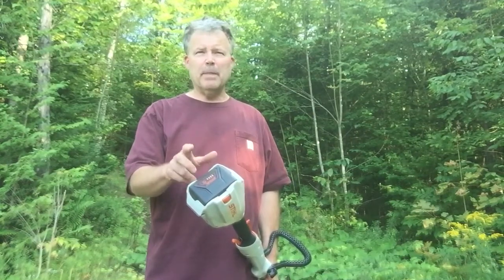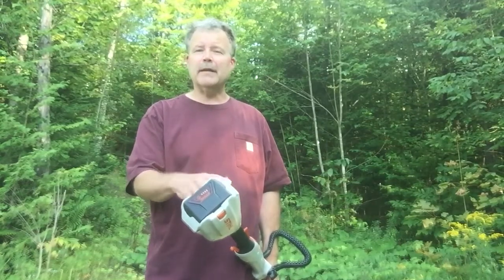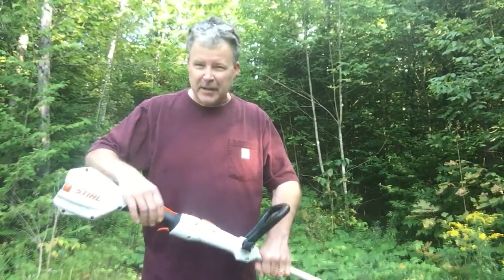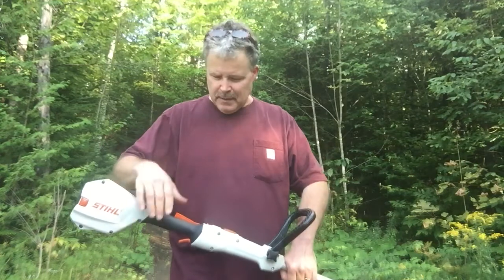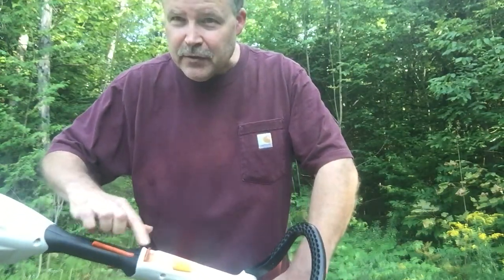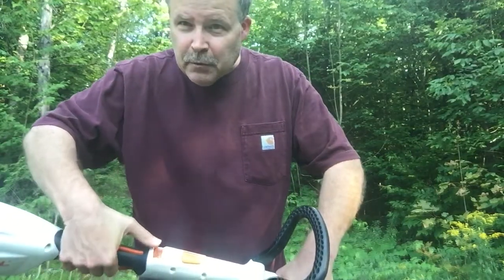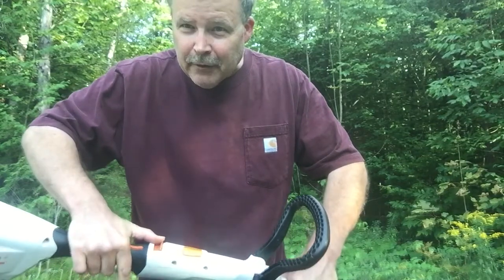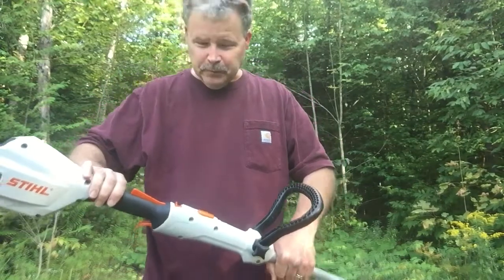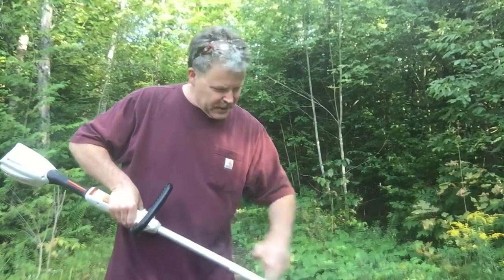I can't quite do my whole yard on a full charge, so once I drain it and it's charging I go mow for a while, then finish weed whacking after it's charged up. The only thing that's a little hokey is the throttle — it's got two safety levers. You can't just push it; you've got to push this one forward and hold this one down.